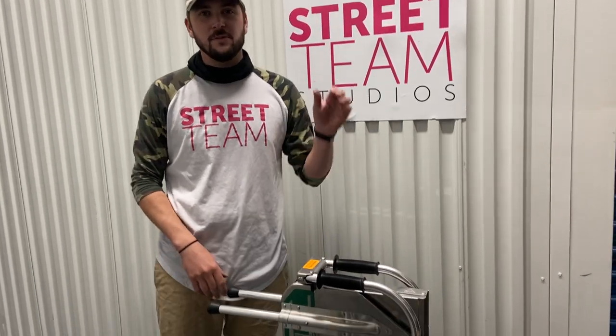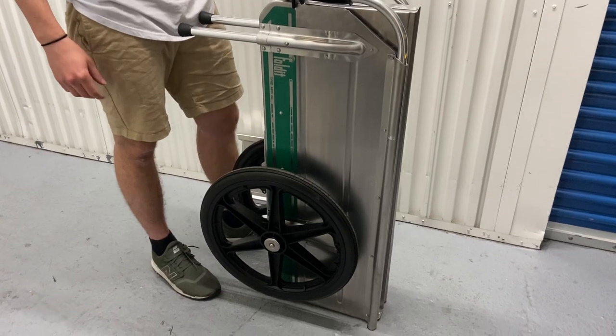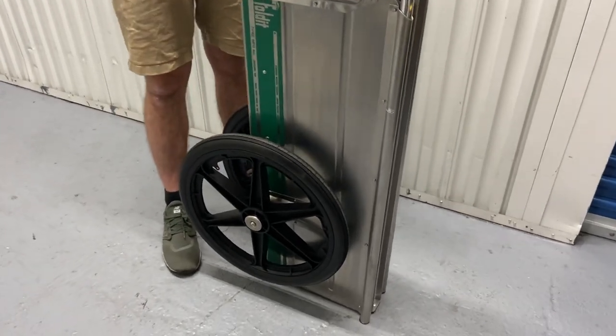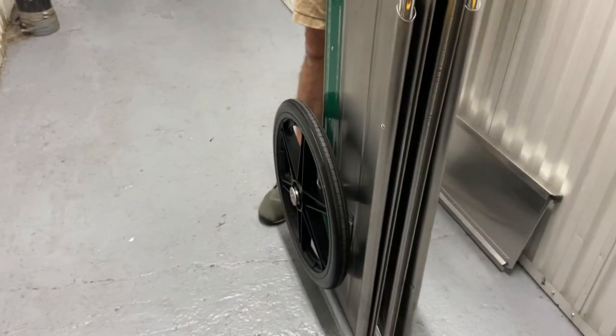Hey everyone, Colin from the Street Team. I want to introduce you to our Foldit Carts. These carts are great for your location shoots. You can transport hundreds and hundreds of pounds, you can put a human in it, you can put sandbags in it, whatever you want.